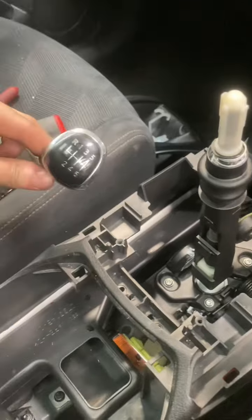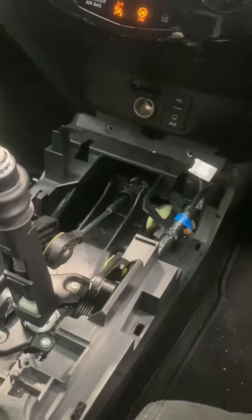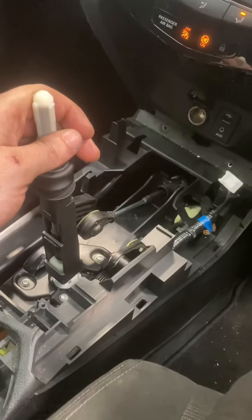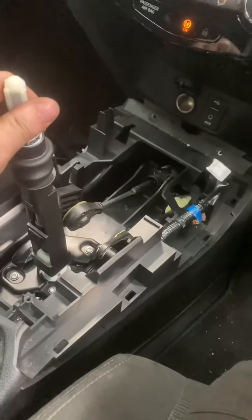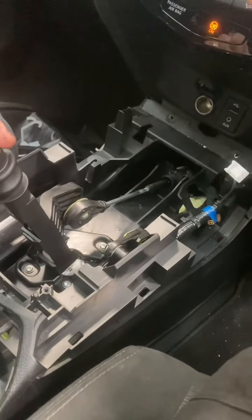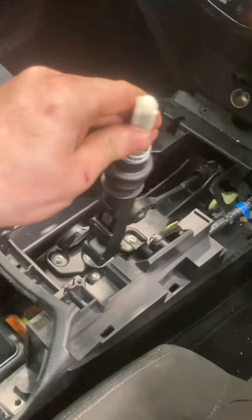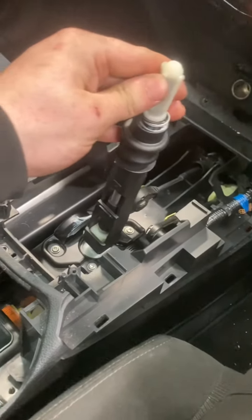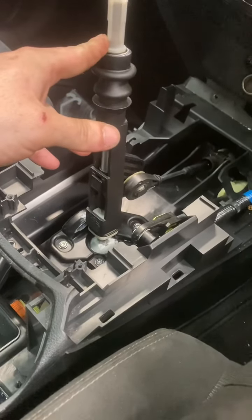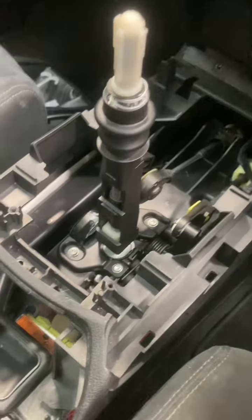It's a six-speed with a reverse. We're going to start the car and make sure we can get all the gears before going any further. I'm going to put the clutch in and start it, slowly lift the clutch — that's definitely neutral. Going across: first, second, third, fourth, fifth, sixth. Going across to reverse — that works too. We know we've got all the gears in the right position.